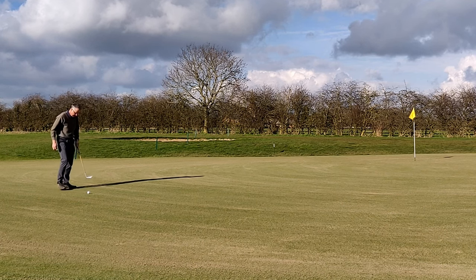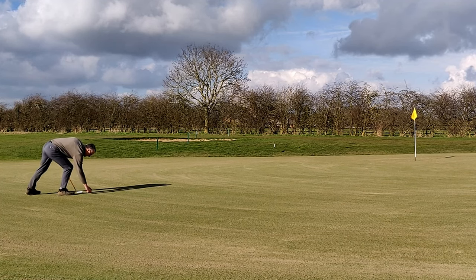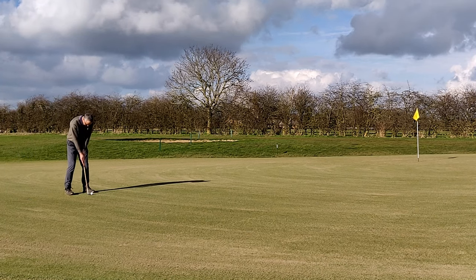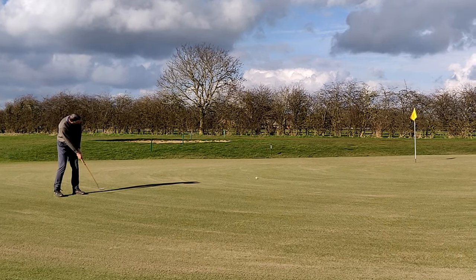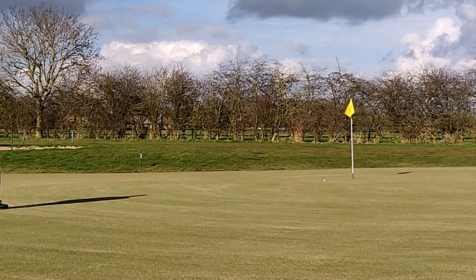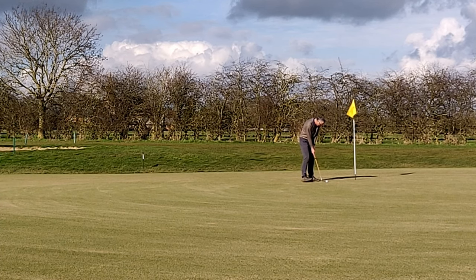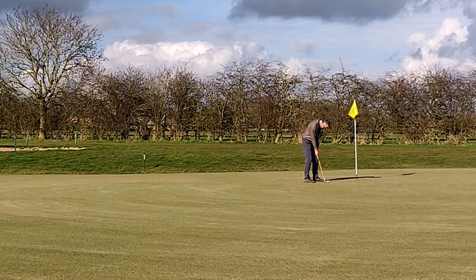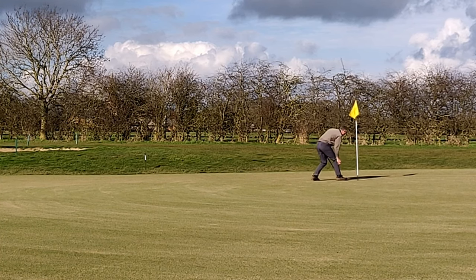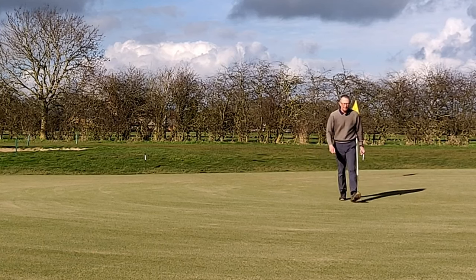As you can no doubt see, it's greens maintenance this week and the greens have been sanded, so likely to be a little bit slower than normal. Not bad — a little bit of work still to do. I'll just play this one straight. There we go. That's a par with the shot — one up.